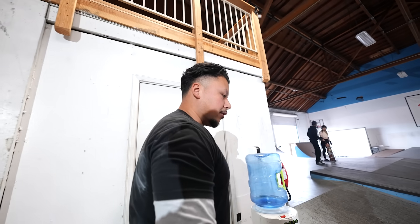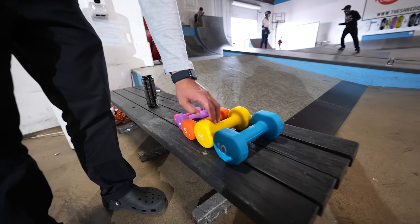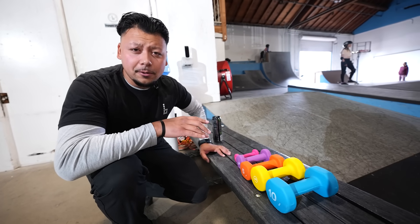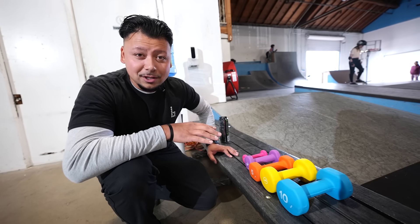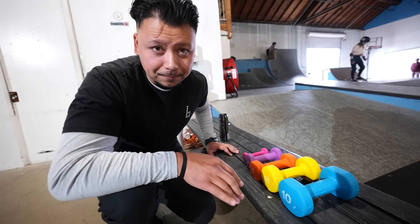Over here on this beautiful butcher bench we have Glo wearing the Raiders jersey, we have Uzi on the ground, and I have five different dumbbells of varying weights: one, three, five, seven, and ten pounds. We have these dumbbells because we want to know how much weight from how high will it take to break a skateboard.